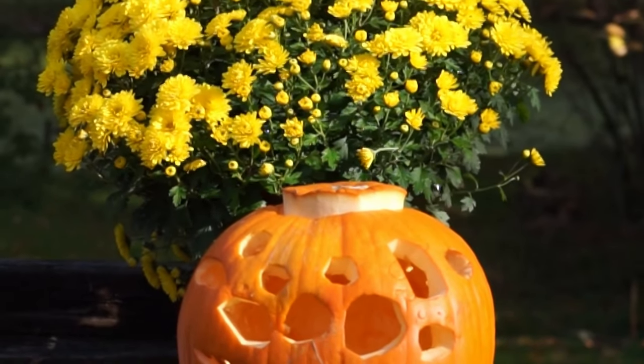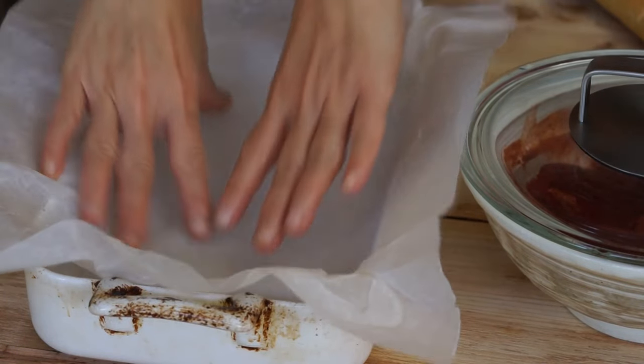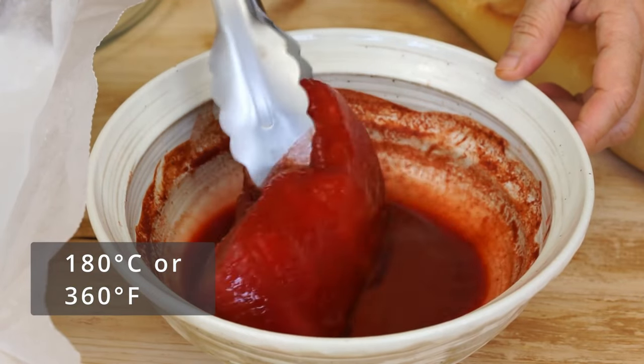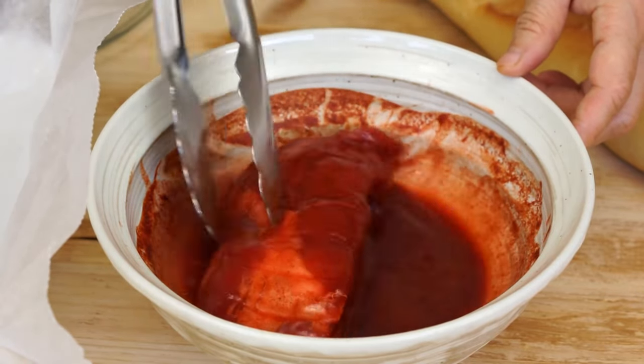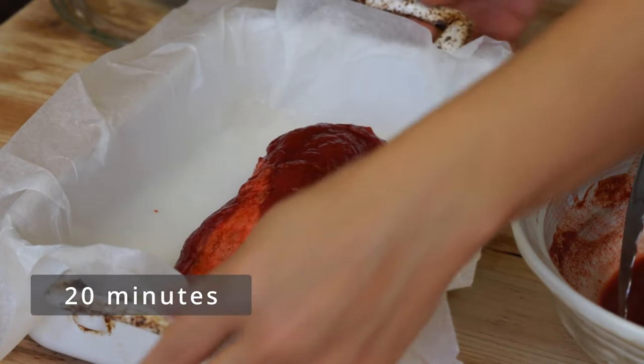The next day, take the marinated pork out of the fridge 1 hour before baking. Preheat the oven to 180 degrees Celsius, put a piece of baking paper in the plate, keep the marinade sauce, and bake the meat for 20 minutes.